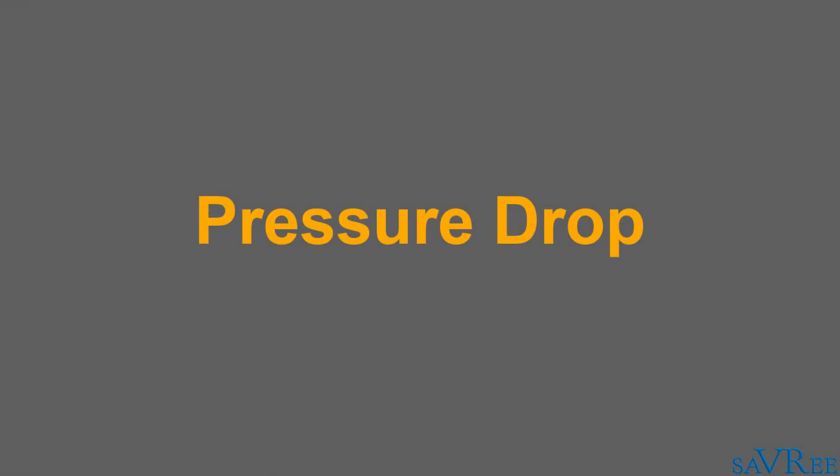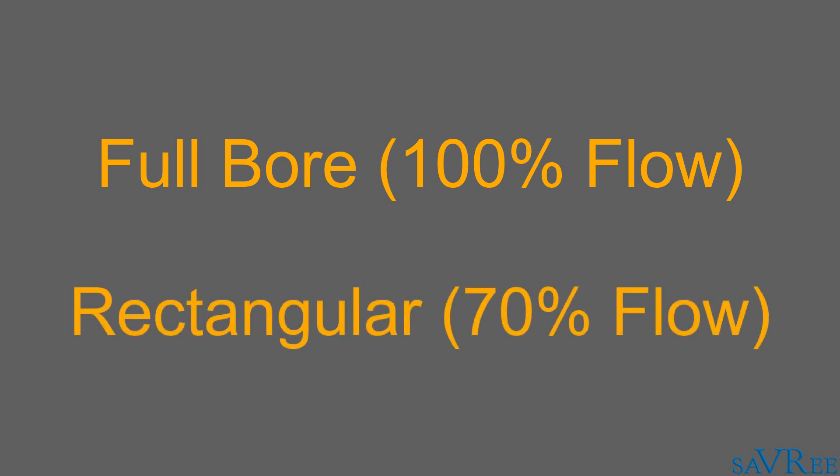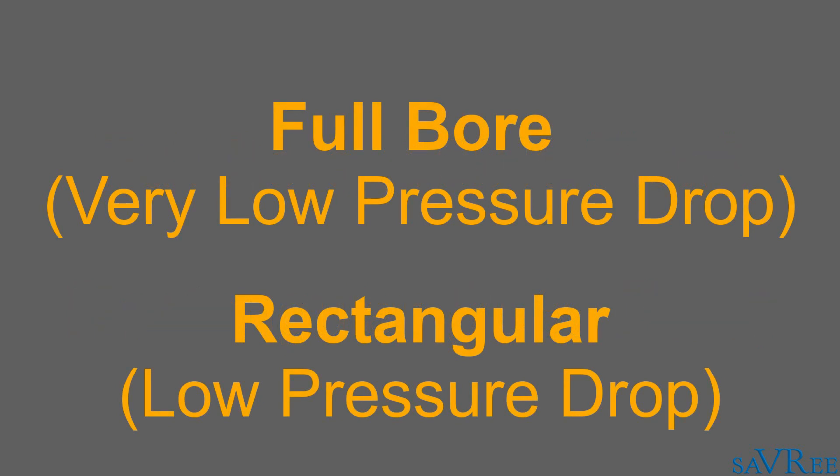The pressure drop associated with this type of valve is quite low. When we open it, we can have either a full bore passage — which means the hole in the disc is the same size as the internal diameter of the pipe — or it will be rectangular in shape, which is about 70% of the flow capacity compared to the full pipe diameter. With a full bore valve, the pressure drop is very low. With a rectangular passage, there is a restriction because the flow is reduced to 70% of the total internal pipe area, resulting in greater resistance and a larger pressure drop.